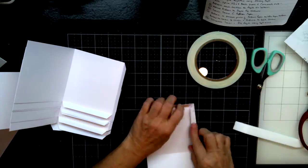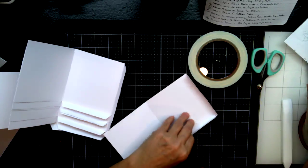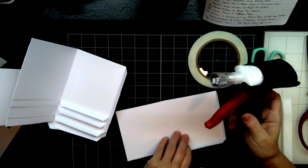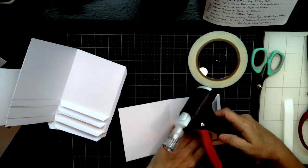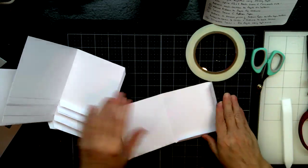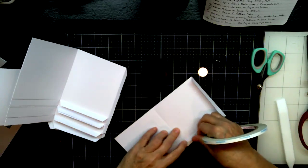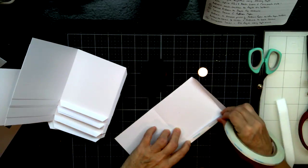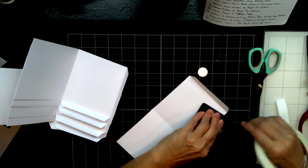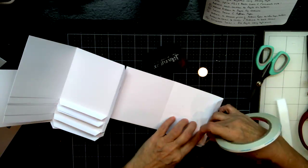So now we're going to glue our pieces down. You can certainly use your liquid glue for that, but I always get a little bit nervous because I tend to squeeze too much and then your pocket might close up on you. So I like using score tape. And I'm just going to put a string of it on both sides of my fold.